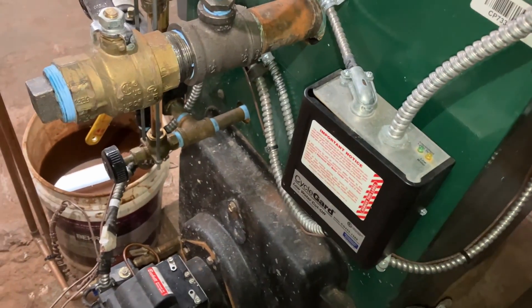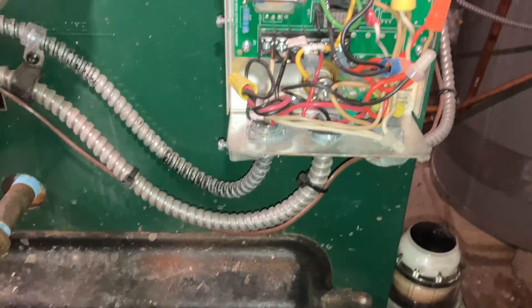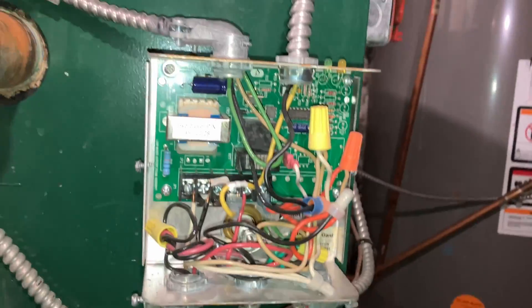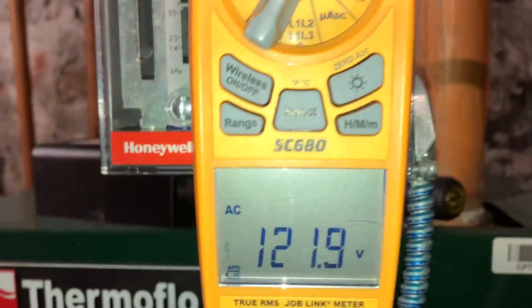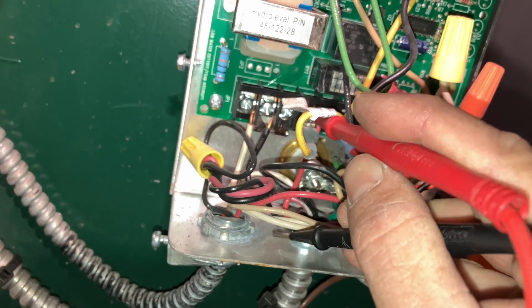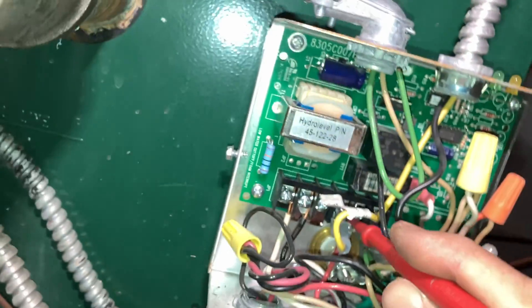Let's take a look inside the low water cover first, see what we got. Let's take this off and take a couple voltage readings to see what we're working with. Line voltage — 120, as we thought. We have 120 coming from our limit circuit.